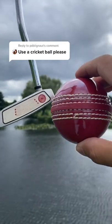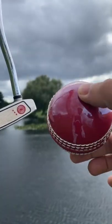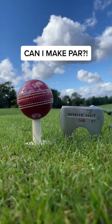It's a cricket ball. Let's see if I can make par. Listen, a real cricket ball could do some serious damage, so I bought these practice cricket balls instead.